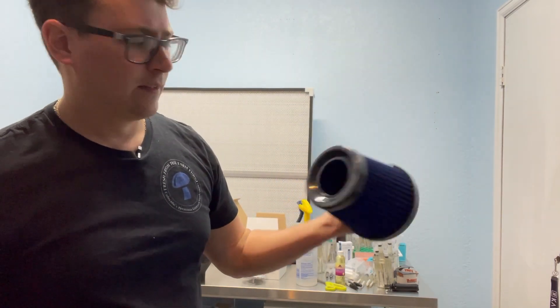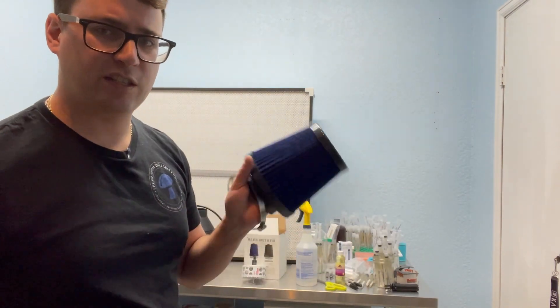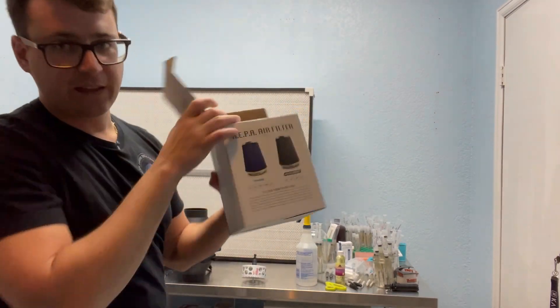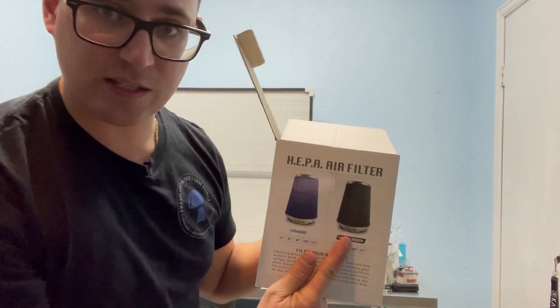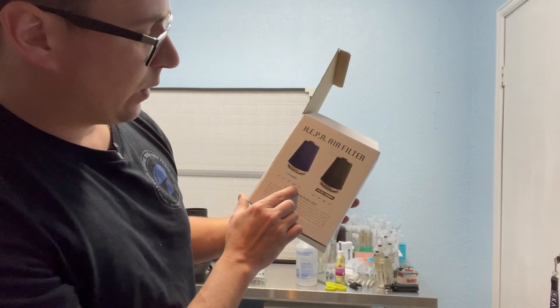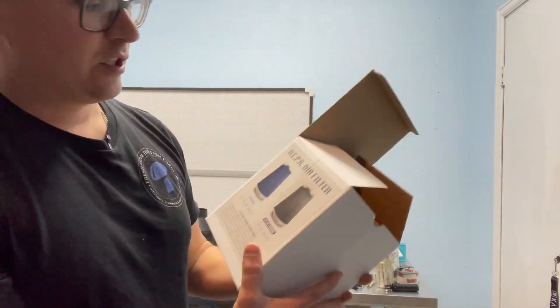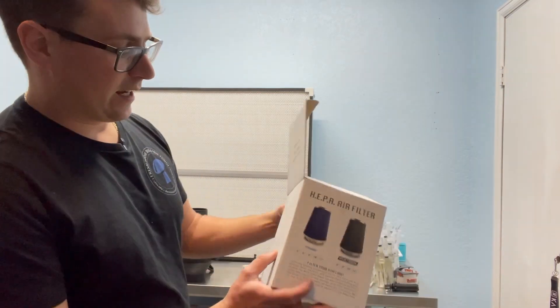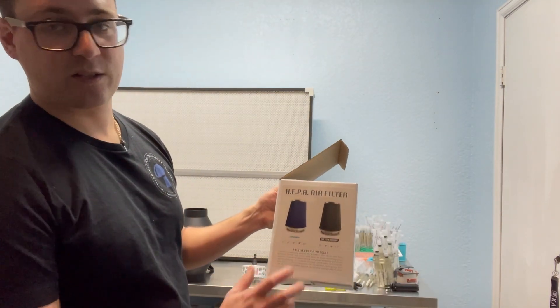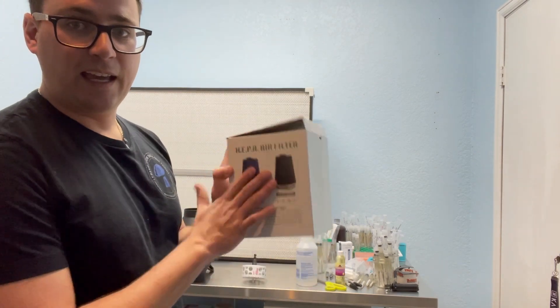I'll post a link on Amazon, or you can just search this HEPA air filter. They do have a carbon filter variety if you're not too concerned, but the HEPA standard is the best rated. They have four-inch through twelve-inch in HEPA, and six-inch through twelve-inch in carbon. I decided to go four-inch because these fans are a little cheaper and I don't have a giant lab, but if you're working in a 20-by-20-foot lab you might want to size up to a ten or twelve inch. These are really inexpensive filters you can find on Amazon.